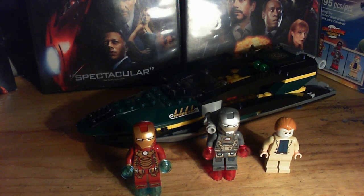Hey guys, it's TheBotsNature300 here today, and I'm making a review of set 76006, Iron Man Extremis Sea Port Battle.